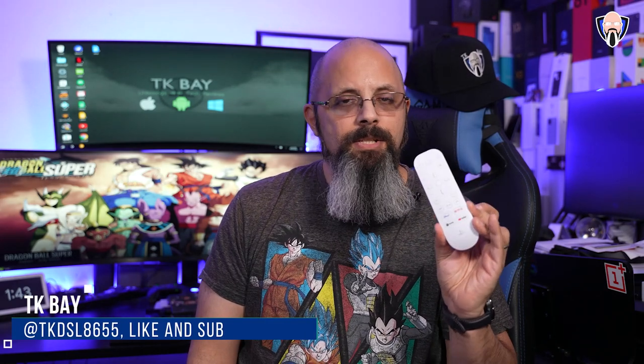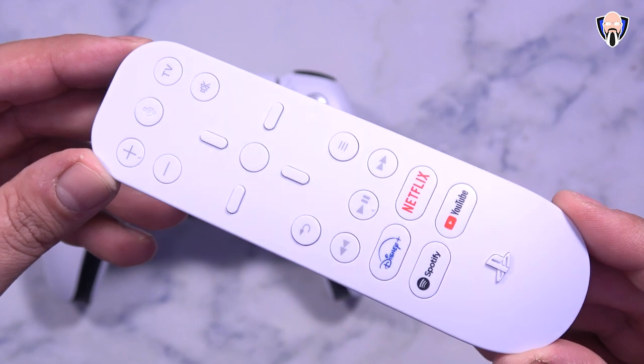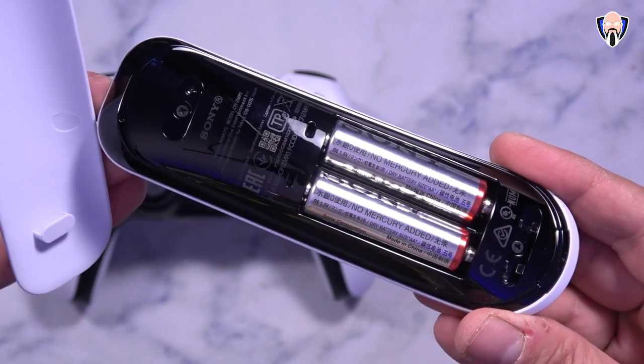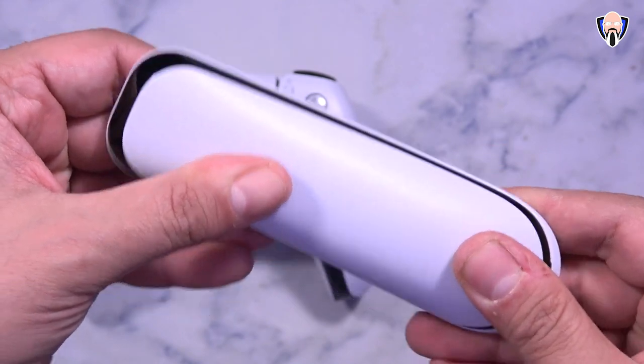Good morning everybody and welcome back to the channel. In today's video we're going to check out the brand new media remote made specifically by Sony for the PlayStation 5. If you're thinking about picking up a PlayStation 5 or you already have one, this is definitely going to help you enjoy navigating the system when it comes to content like music and videos. This is TK and this is the media remote by PlayStation and Sony for the brand new PlayStation 5.